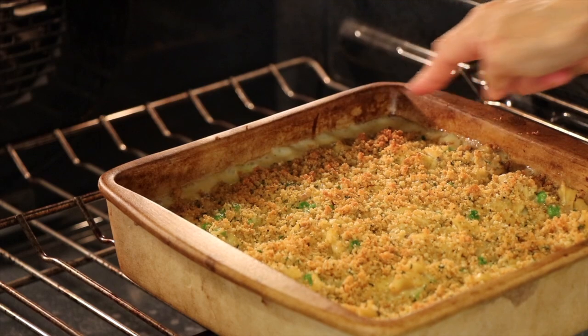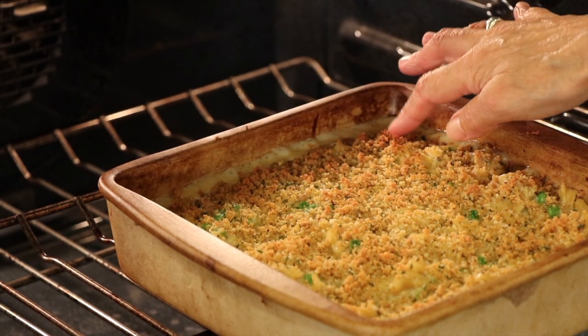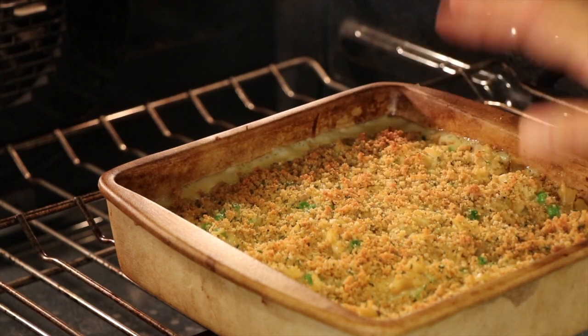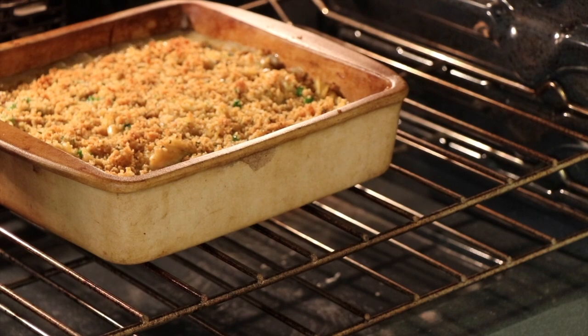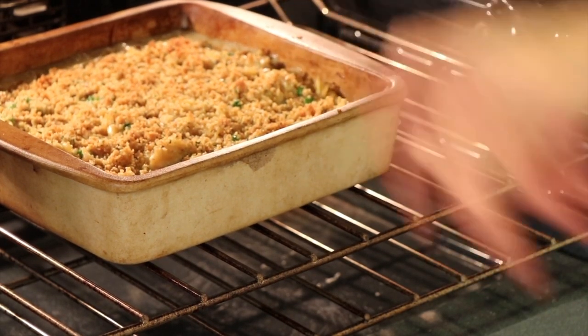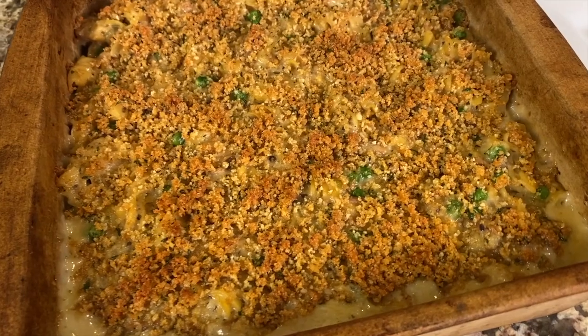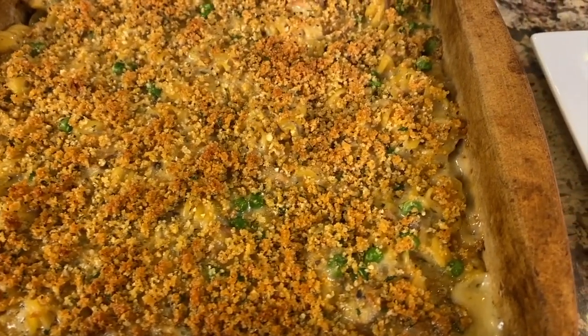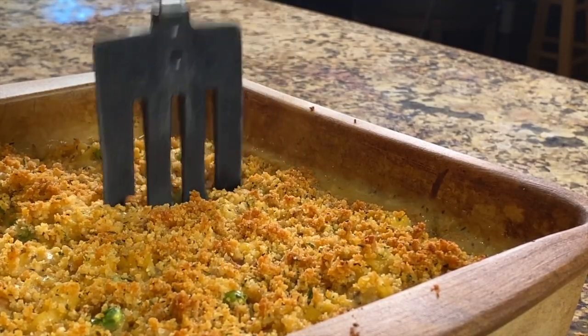You want to see that bubbling going on around the perimeter, and I'd like to see a little browning on top. To speed that up, I'm going to put the oven on broil for just a couple of minutes to brown it up. Our casserole has been cooling now — you want to let it set up for about 10 minutes because it's really hot, especially in this baking dish which really retains heat. Let it set up a little bit and it'll be easier to serve.